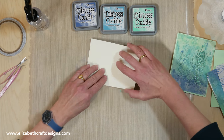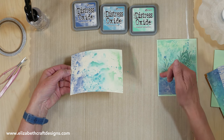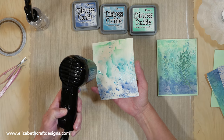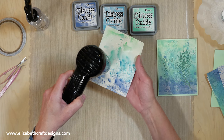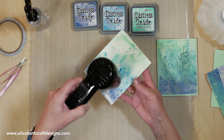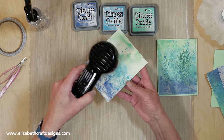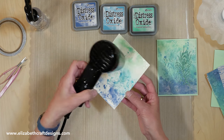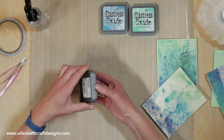In this case I try to keep those colors separate a little bit, because I want the variegation from darker to light. I'm going to dry it quickly — you can air dry it, but in this case I'll just use the heat tool. Then I'm going to add a little bit more ink.